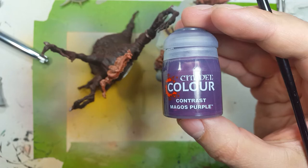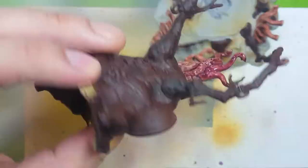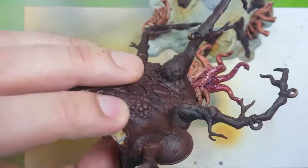Now moving on to contrast paint Magos Purple — this is a relatively weak contrast paint, it doesn't cover that well, the Gulliman Flesh is a better foundation. But we're going to take this and apply it to all the tentacle tube thingies, and this will work really well.